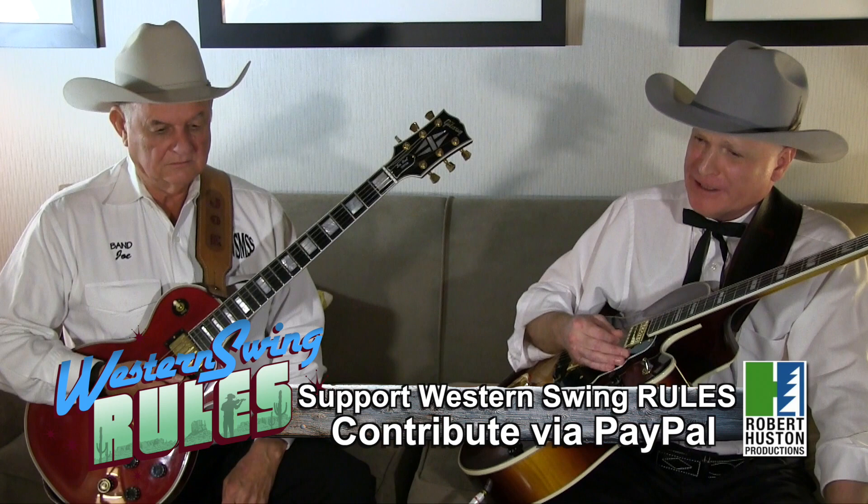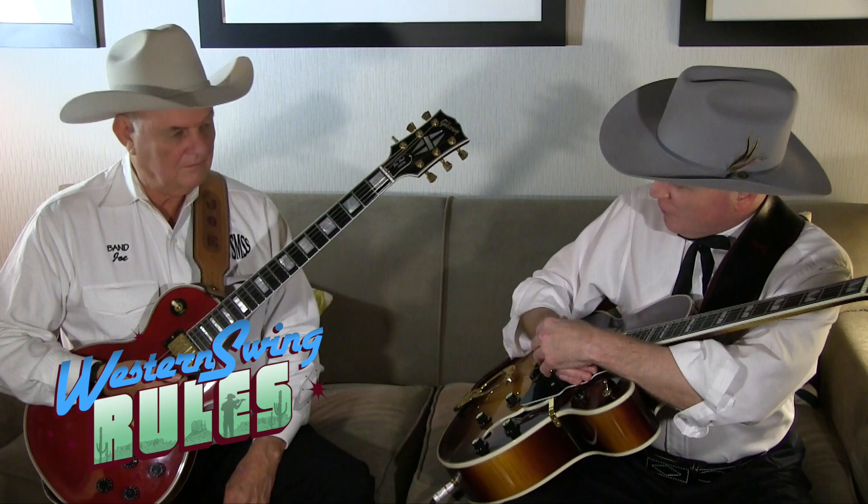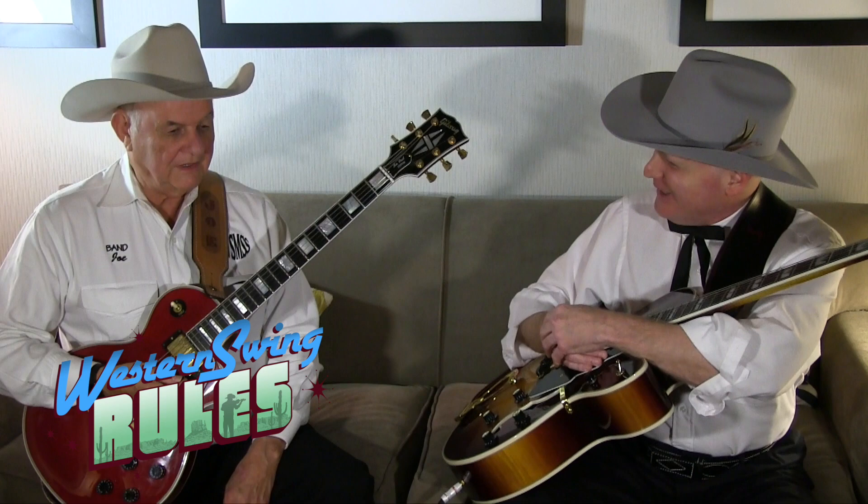So we hope that what we've discussed and demonstrated for you today will be helpful in your playing, and we encourage you to think about it and try to put some of these techniques to use. And thank you, Joe, so much for joining me today and helping with your beautiful playing. You're welcome. The word today is practice, practice, practice — on technique and all of it. Absolutely. And once again, thanks for watching Western Swing Rules and supporting Western Swing Music. I'm Dr. J. Paul Moore.